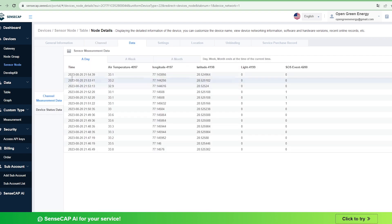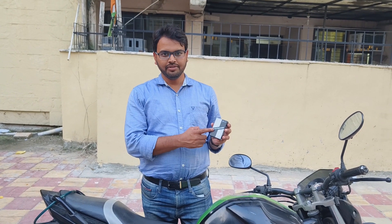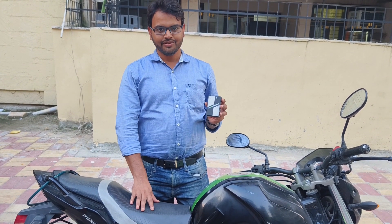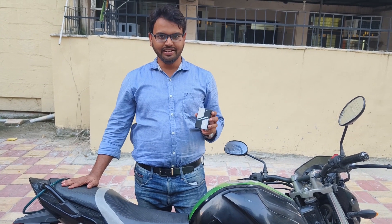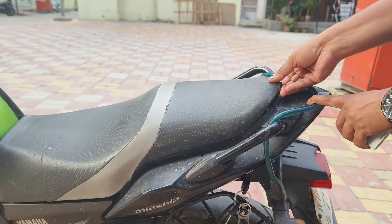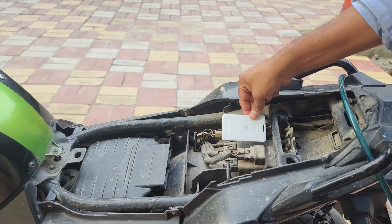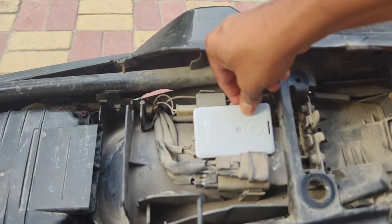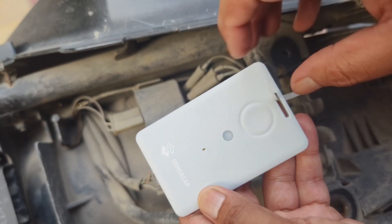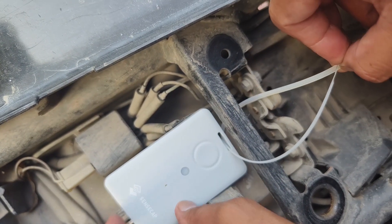Now let's move to the practical application. The tracker can be used for many applications like international asset tracking, search and rescue operations, and equipment monitoring. Here I will use this tracker inside my bike. I have installed the tracker below the seat cover to protect it from the outside environment and also to hide it. I used a zip tie to mount the device to the bike. As the device is battery operated, no additional electrical wiring is required.